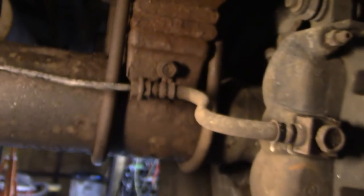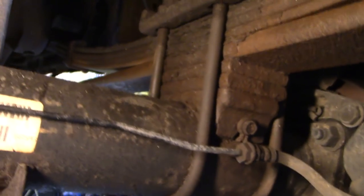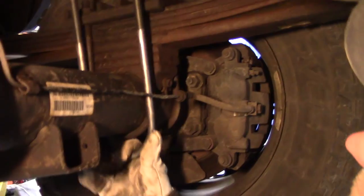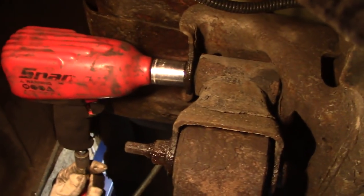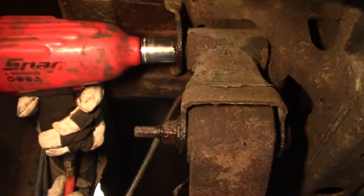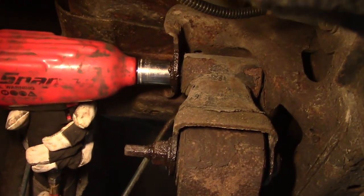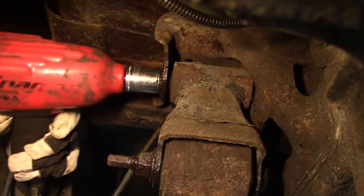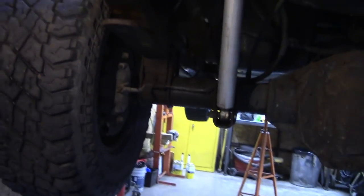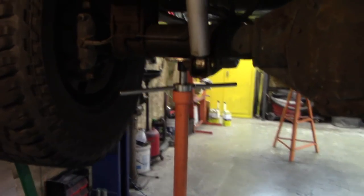These u-bolts are a one-time use — you're supposed to use them once and then toss them. Those look good. I think we'll put a stand under this axle at this point, in case that bolt doesn't come out of there. We've got our axle supported.